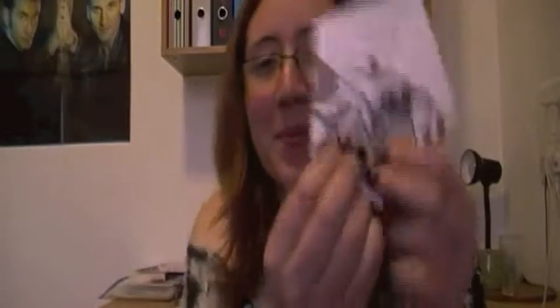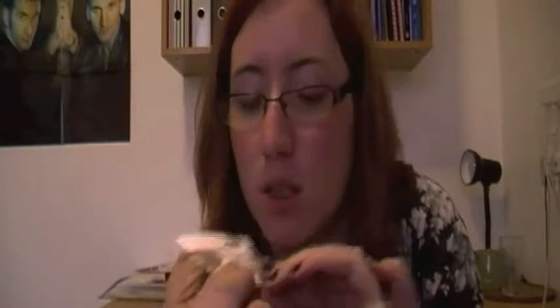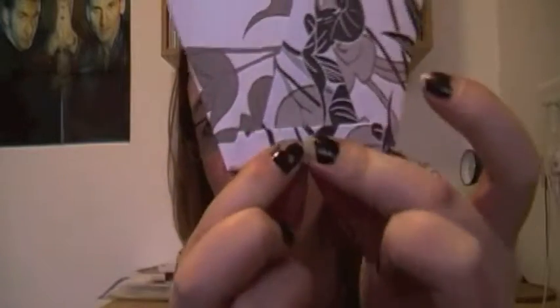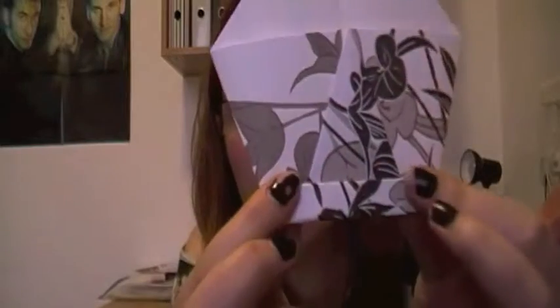And then you fold the bottom up like this to make the mouth. Not sure how well this is going to turn out on a pattern card, but there we go. Fold the mouth up like that.